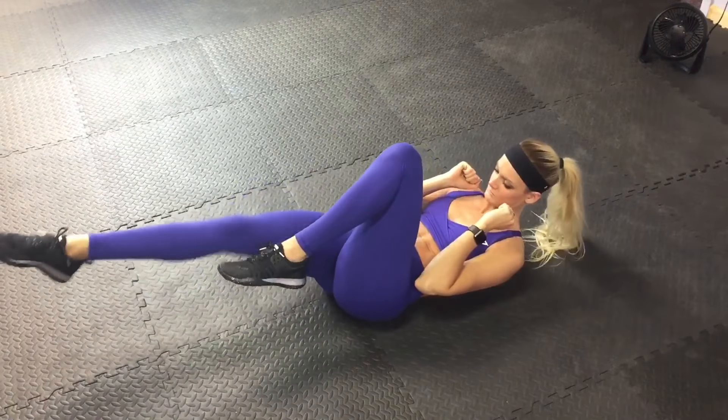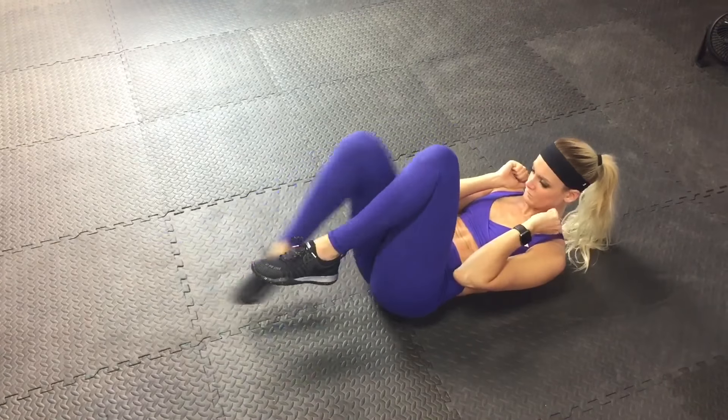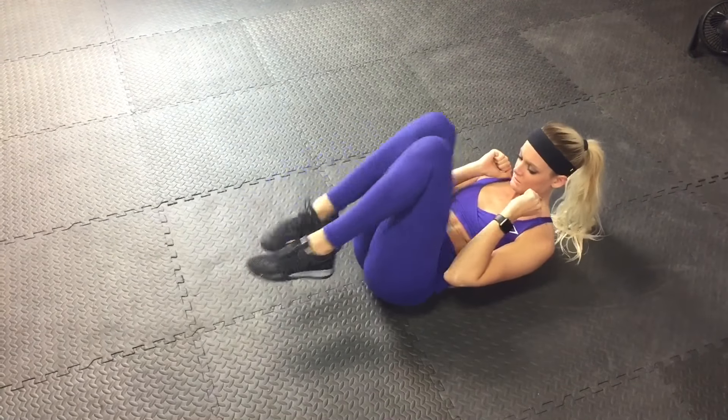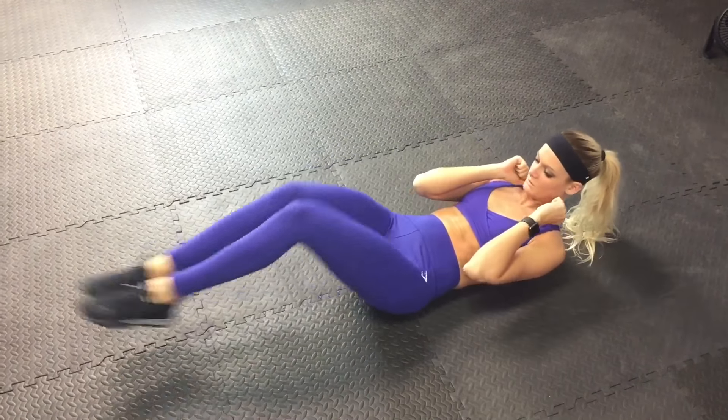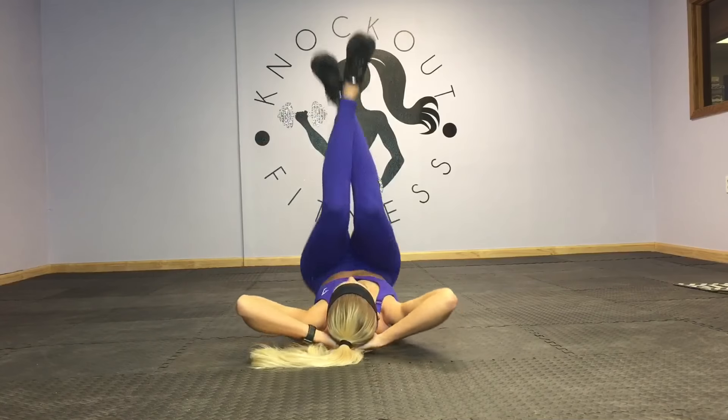This next one we are crunched up a little bit, doing two single bikes and then an in-and-out together. Each time you do both of those moves is one rep. Same modifier if you need back support.